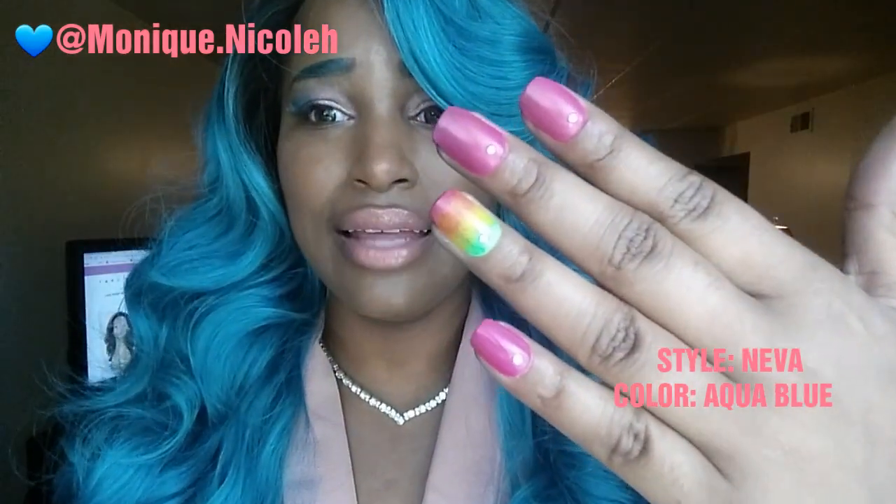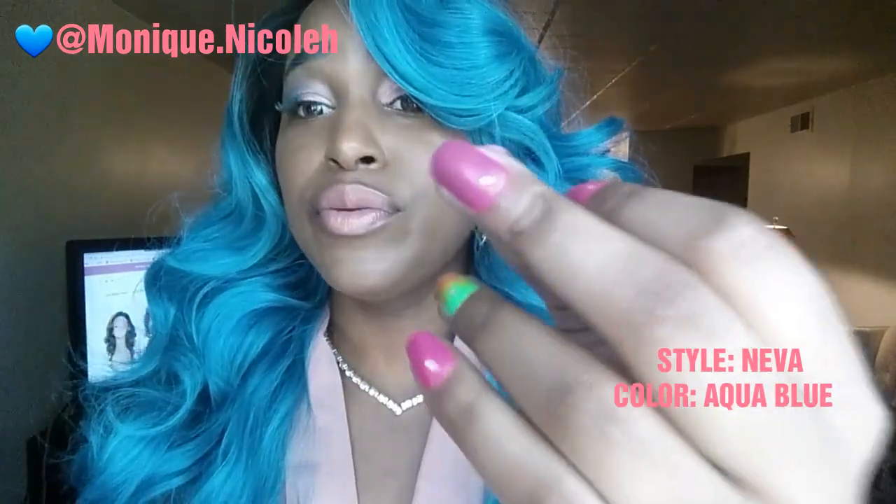I don't know how they dye their units, but it seems like the color does bleed. I just did my nails and the color is dull because the blue is rubbing off on my hands and a little bit on my clothes. So be careful what kind of colors you are wearing when you have this unit on.